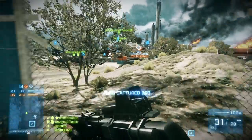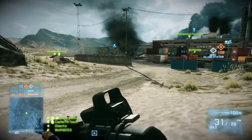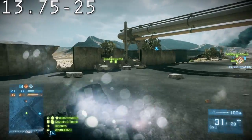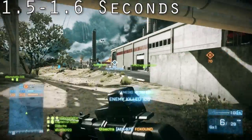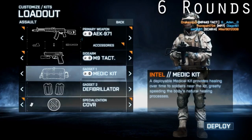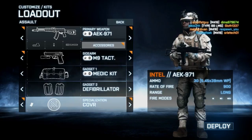For the sidearm, I use the M9 Tactical, but you can also use the 44 Magnum if you are rank 36 or higher, or the 44 Magnum with a scope if you are rank 44 or higher. The M9 Tactical does 13.75 to 25 damage, has a magazine size of 15 rounds, and a reload time of 1.5 to 1.6 seconds. The 44 Magnum does 30 to 60 damage, has a magazine size of 6 rounds, and a reload time of 3.5 seconds. Use the M9 Tactical at lower ranks and the 44 Magnum at higher ranks.